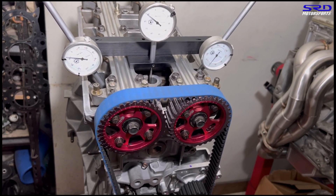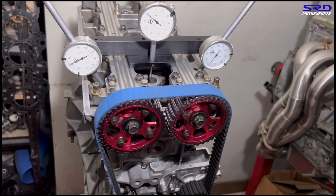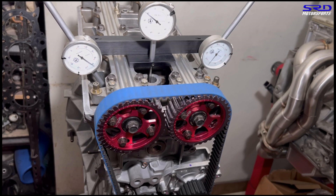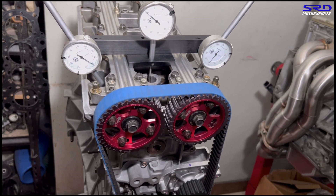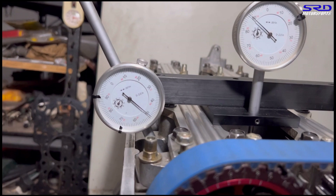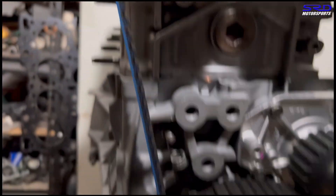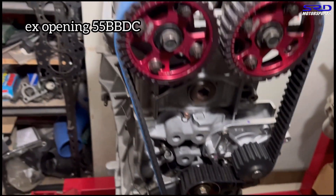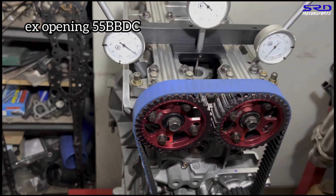We're measuring the opening of the exhaust — it's before bottom dead center, BBDC. We stop at the 0.050 lift point. It's 55 degrees before bottom dead center — BBDC. Make sure you write that down.